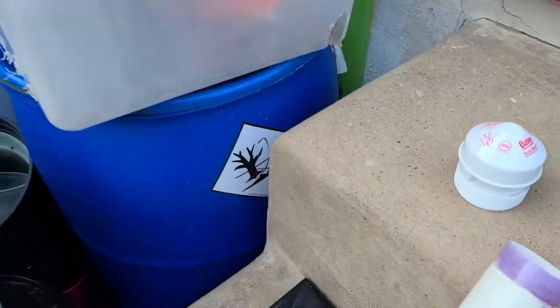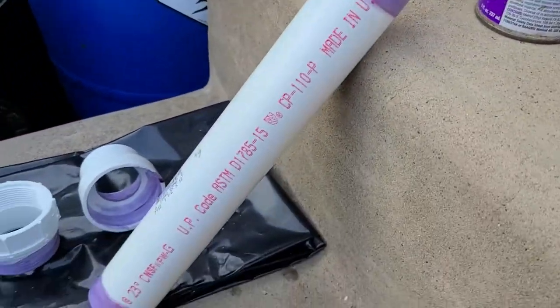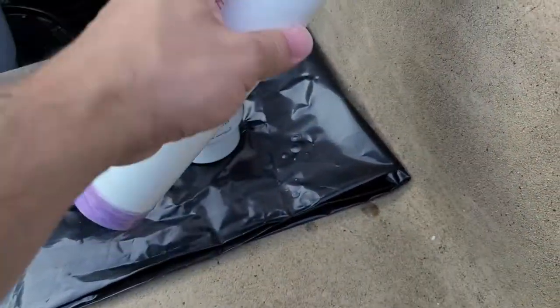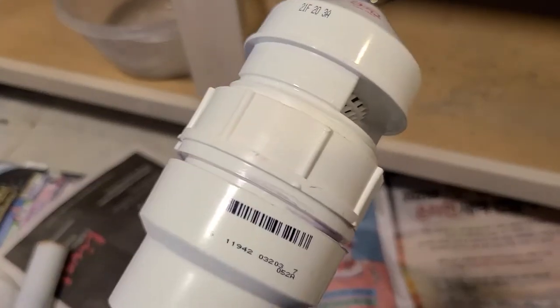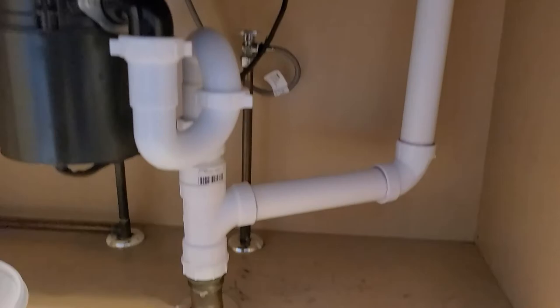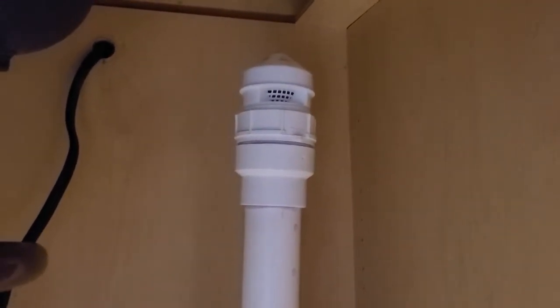Right now I'm connecting it to an inch and a quarter pipe. Here I have it connected — I don't need to go this long, but I wanted to make sure I'm above the trap just in case of any backflow. There you go, it's installed and it stopped the problem.